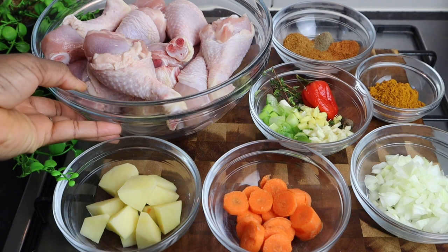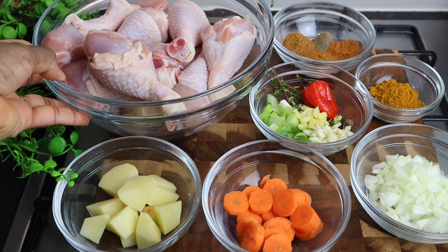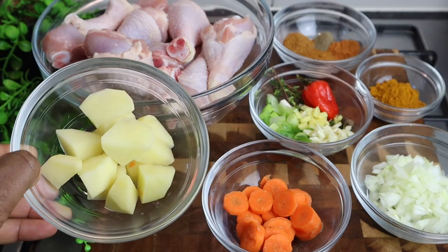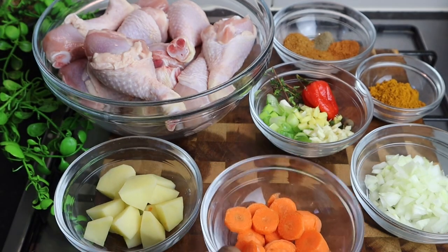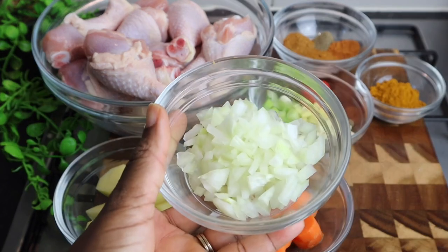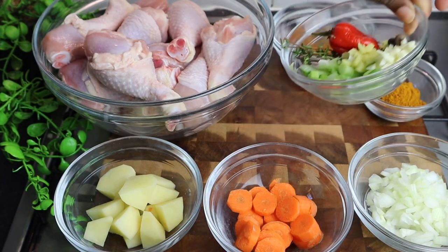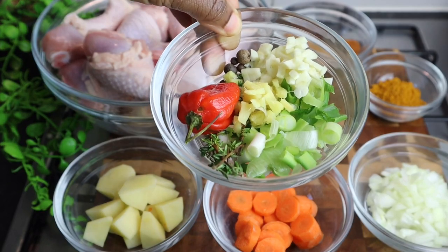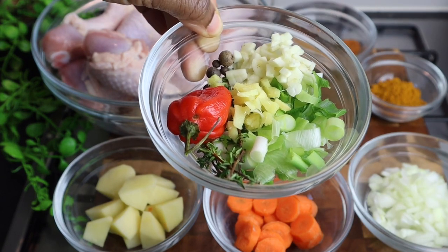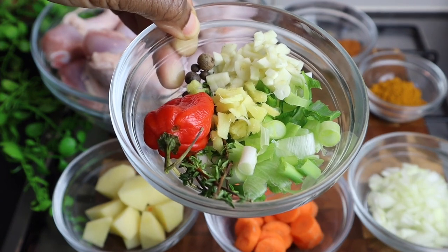In my bowl I've got at least seven chicken drumsticks that are washed and cleaned in some lemon juice. I also have one small potato, one small carrot that I cut, half an onion that I chopped, one stalk of scallion, and at least four cloves of garlic that I finely chopped.